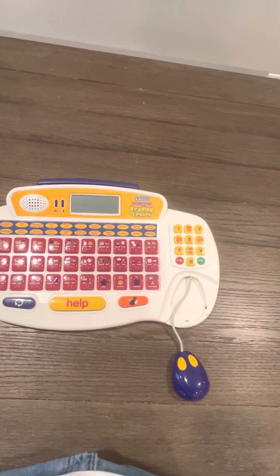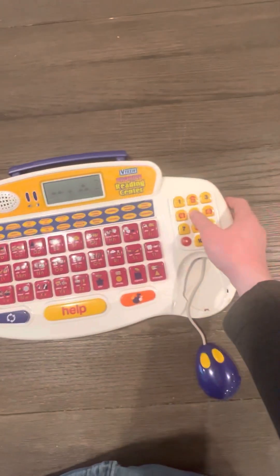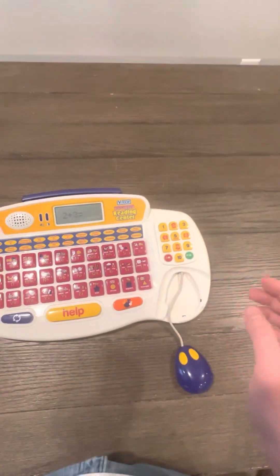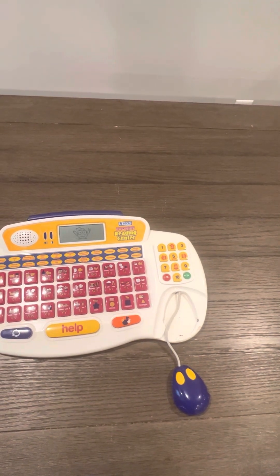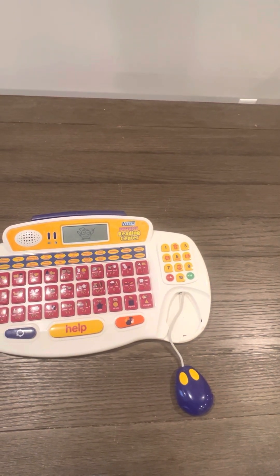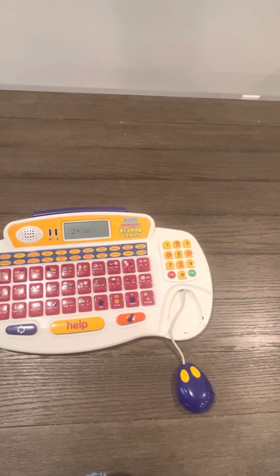What is two plus three? Five. Great, you are very smart — two plus three is five.